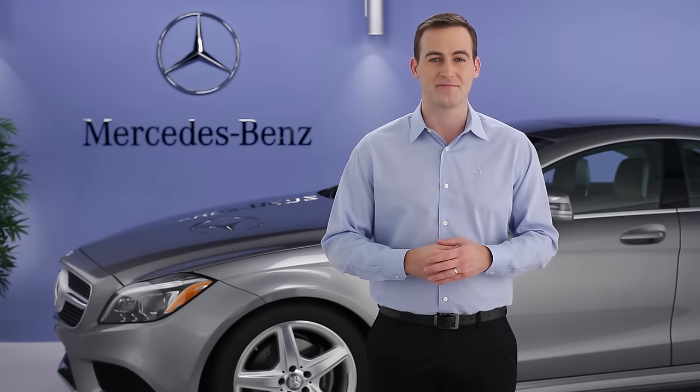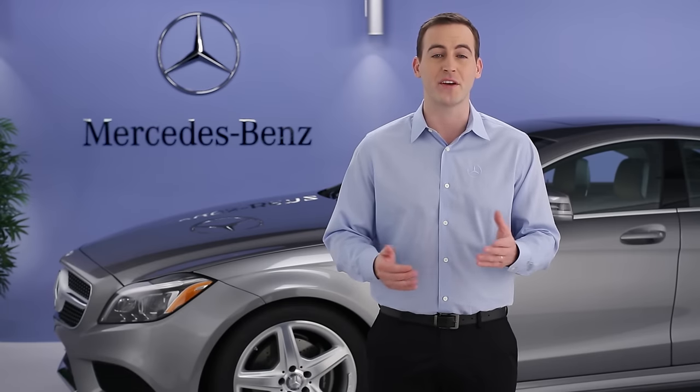Hi, I'm Jim from Mercedes-Benz. I'm going to show you how to get the most from your vehicle's automatic transmission. Like all of the performance systems in your Mercedes-Benz, its transmission is engineered to be sporty, smooth, and efficient.